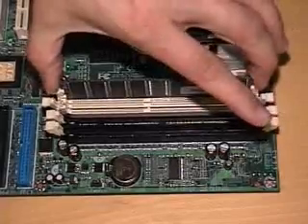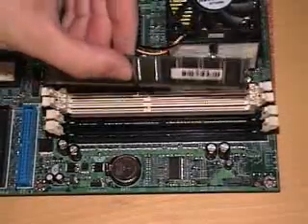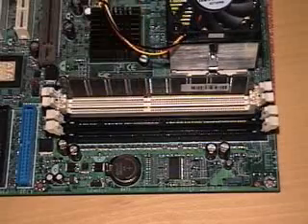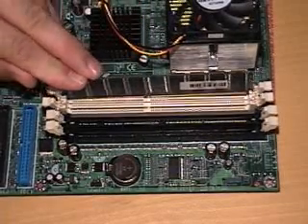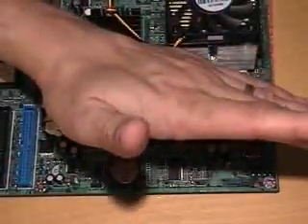Some boards have really tight slots in them, though. What you might have to do — and I find this works out really well — is just drop the RAM in the guides. Push the RAM in one side at a time, and then give it one really good push in the middle.